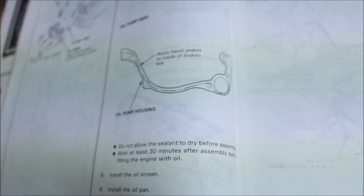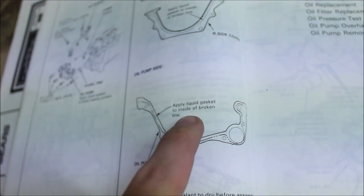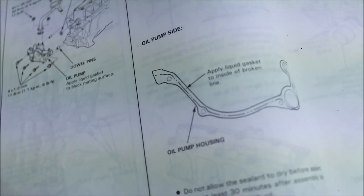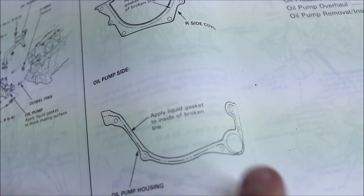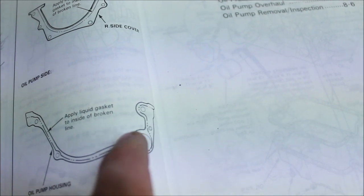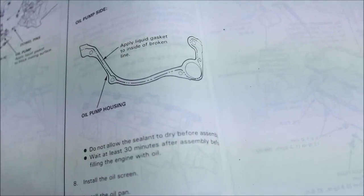According to the Honda manual, we're going to apply the liquid gasket on the inside of that dotted line — so pretty much all on this side of that line. We'll go around and tighten it up.